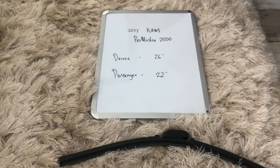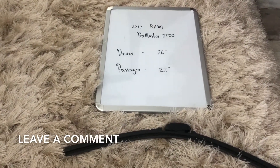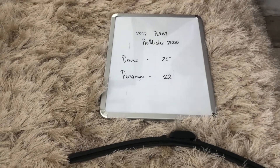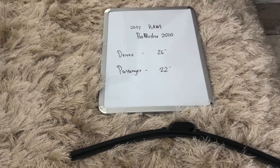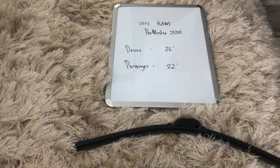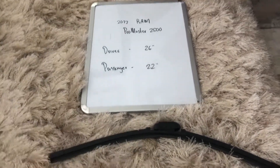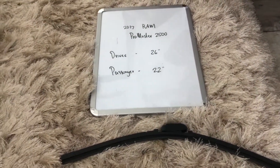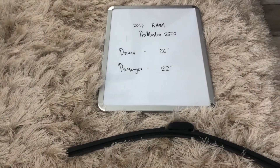The wiper blade replacement size for the 2017 RAM ProMaster 2500 is 26 inches on the driver's side and 22 inches on the passenger's side. Now it is very important to note that the blade size is different for both the driver and passenger sides.